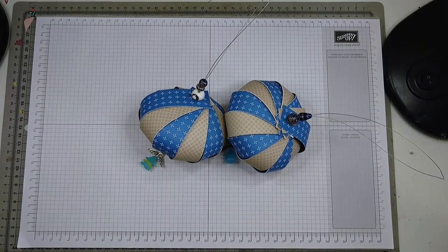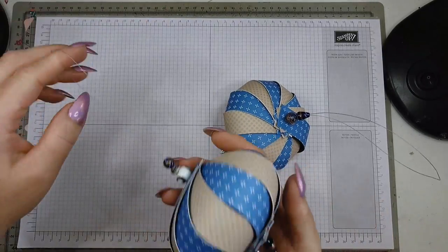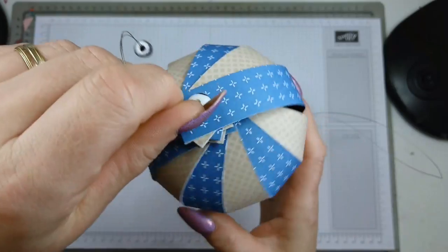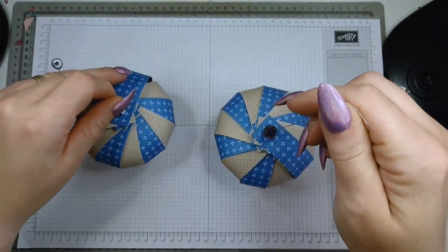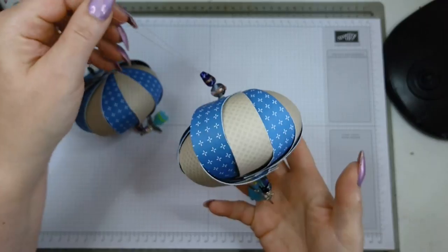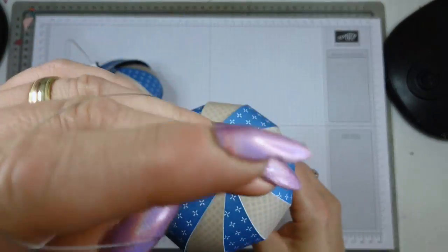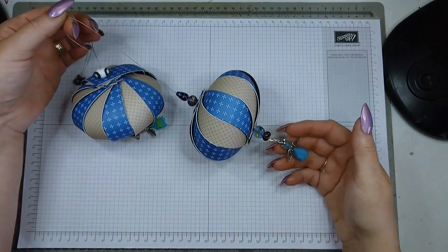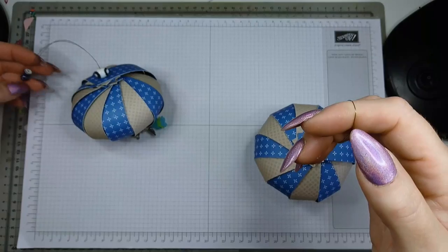Hello and welcome to another tutorial with me. My name is Crafty Jojo and today I want to show you how I make these little decorations. It's like a bauble and it has some charms dangling from underneath. They are great for Christmas but they're also great for tree decorations - when you're having a barbecue in summer you can hang them in the trees. They're really pretty and they're so easy to make.